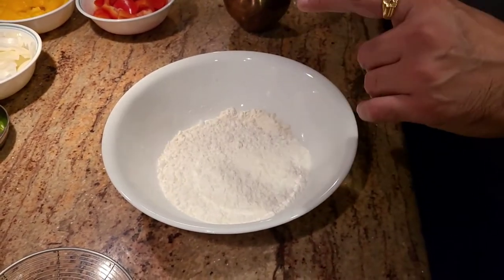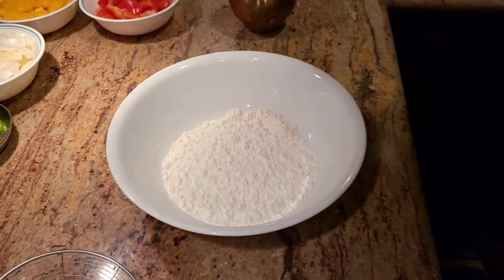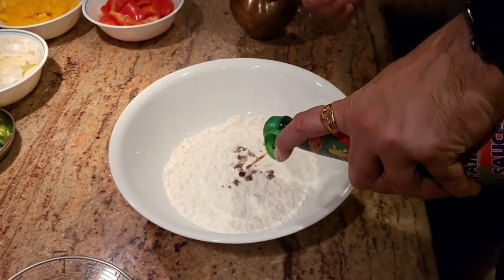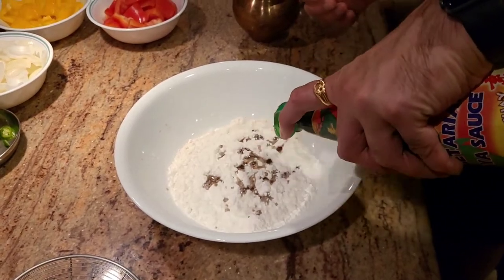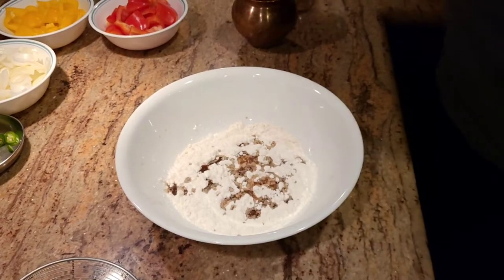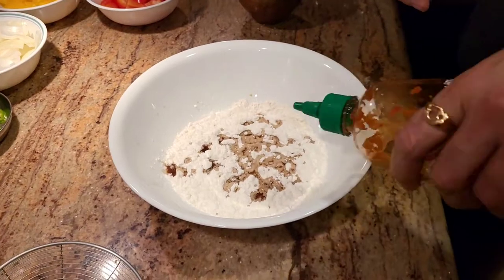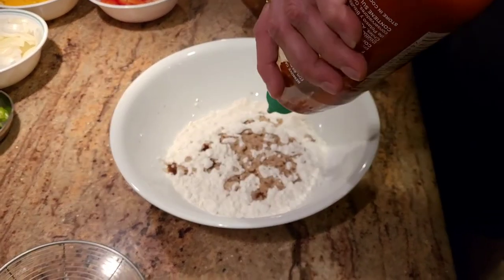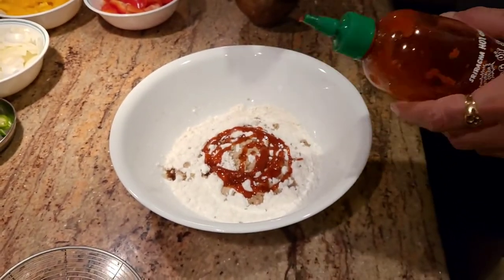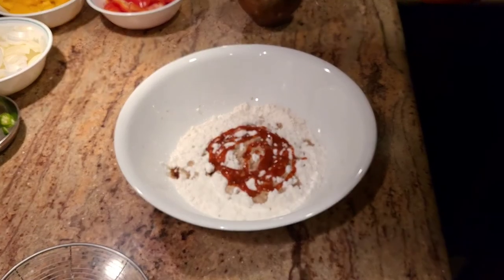One thing I do like to add when making the batter — which is not traditional for the Indochinese recipe — I actually add a little bit of soy sauce. And I also go ahead and add just a little bit of chili sauce as well. What it does is when you're done frying the food, it actually gives you a different color to it. So I'm not gonna bore you with making the batter — we'll come back when I'm done.